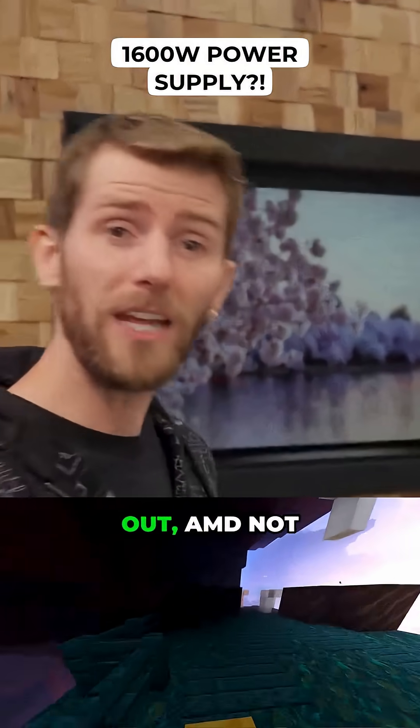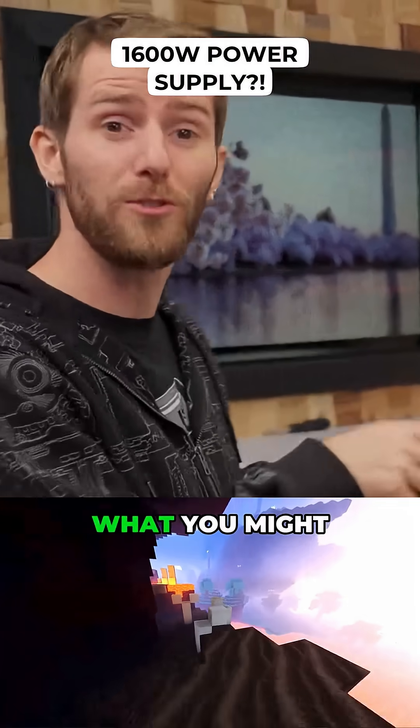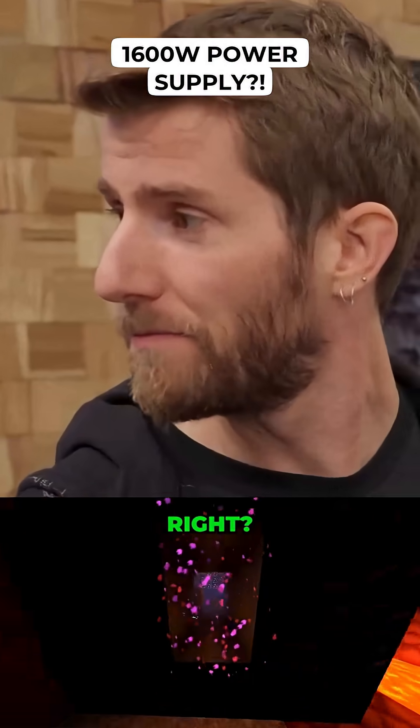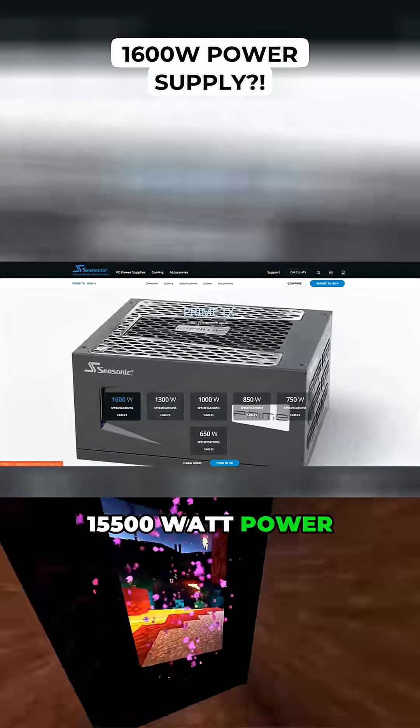As it turns out, AMD not only allows overclocking, they even provided some guidelines for what you might need. Is this right? They recommend a 1500 watt power supply!